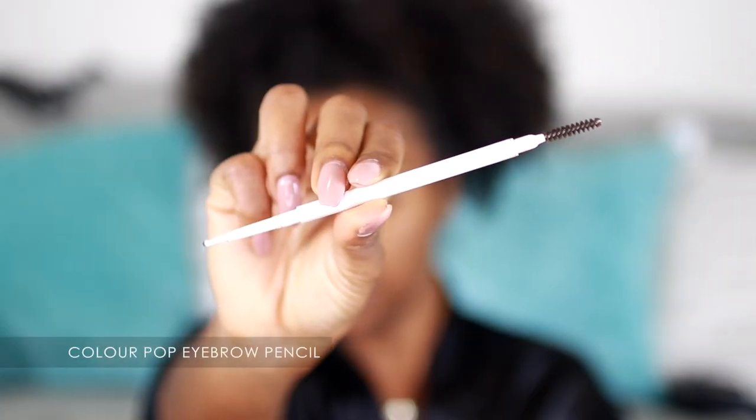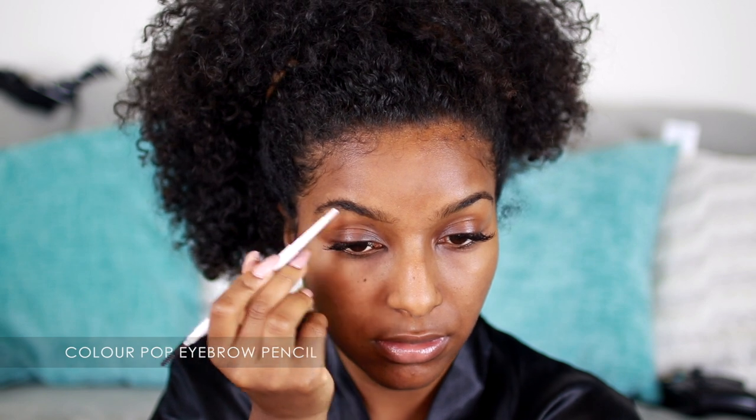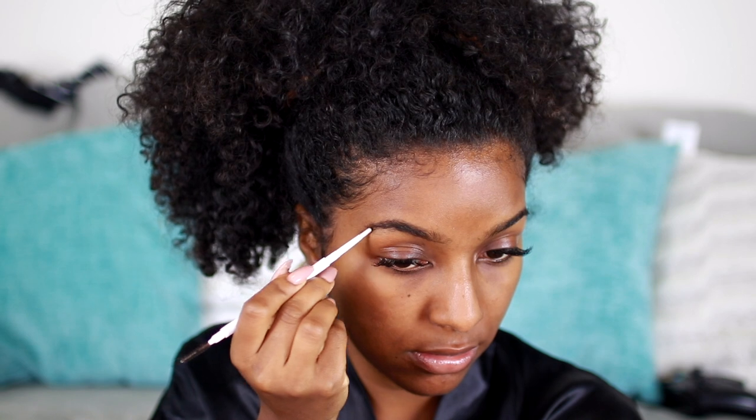Moving on to my eyebrows — this is the Colourpop Cosmetics brow pencil, I think in dark brown, and I'm just filling in my eyebrows and all the sparse areas. My eyebrows are real jacked up right now so I'm working with what I got.